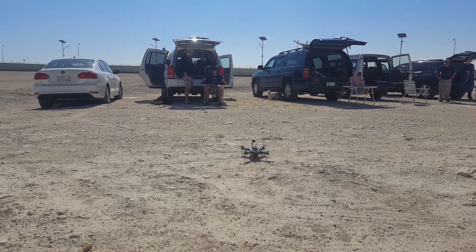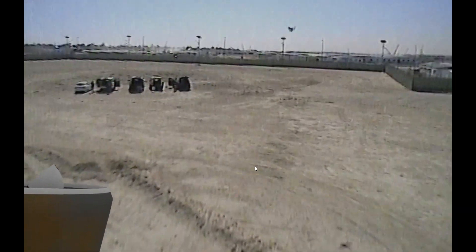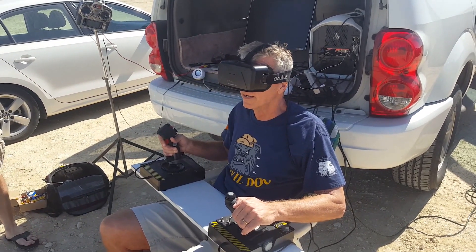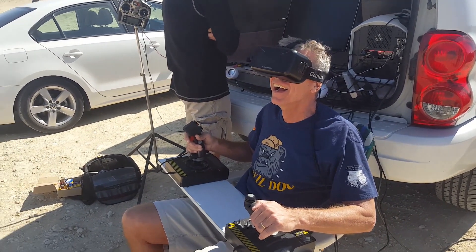All right, we're armed. We're coming up. This is beautiful.